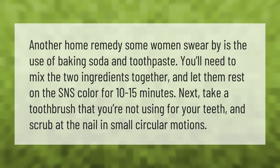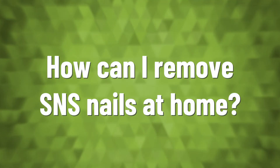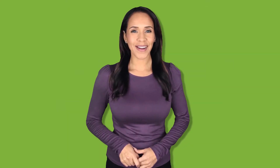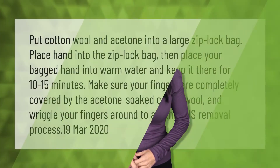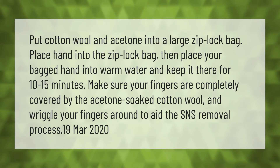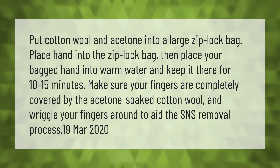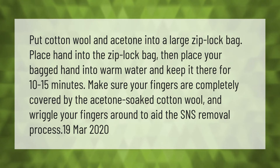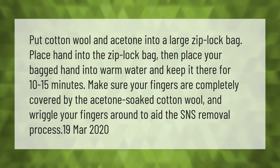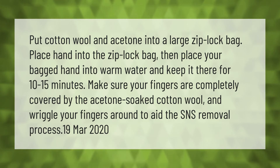Put cotton wool and acetone into a large ziplock bag. Place your hand into the ziplock bag, then place your bagged hand into warm water and keep it there for 10 to 15 minutes. Make sure your fingers are completely covered by the acetone-soaked cotton wool and wriggle your fingers around to aid the SNS removal process.